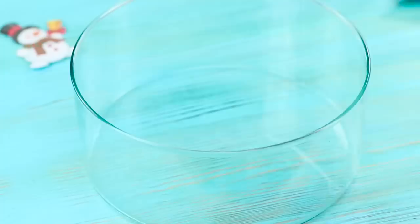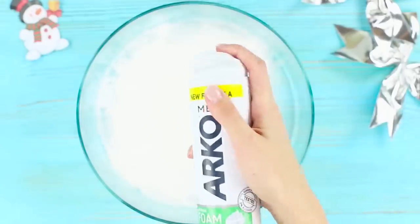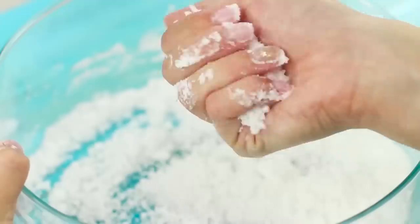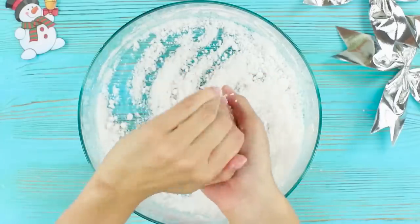Let's get started. Pour baking soda in a large glass container. Squeeze out some shaving foam. Mix until you get a uniform consistency. You've got some white artificial snow. You can now mold a perfect snowball, which will hold its shape. And due to the shaving foam, it also smells frosty fresh.